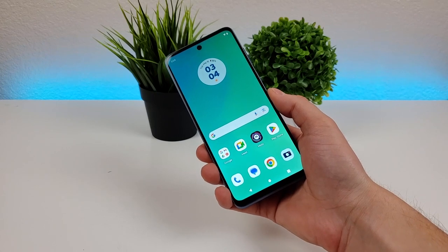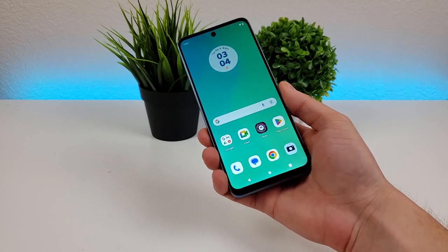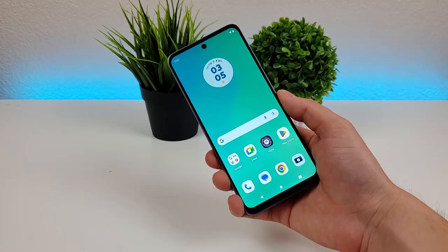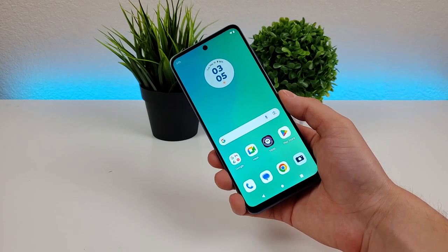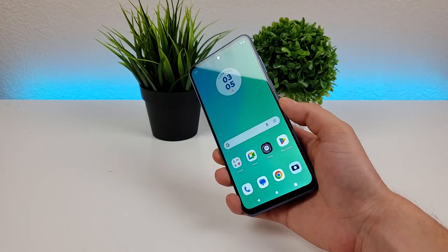Motorola provides some really cool shortcuts to get to the camera app. The first one is just to twist the phone like that, and then it pulls up the camera. The second shortcut involves double pressing on the power button, but it's not enabled by default, so I'll show you how to set that up.